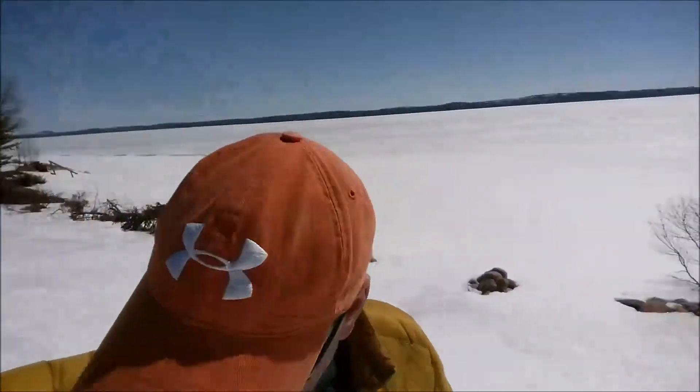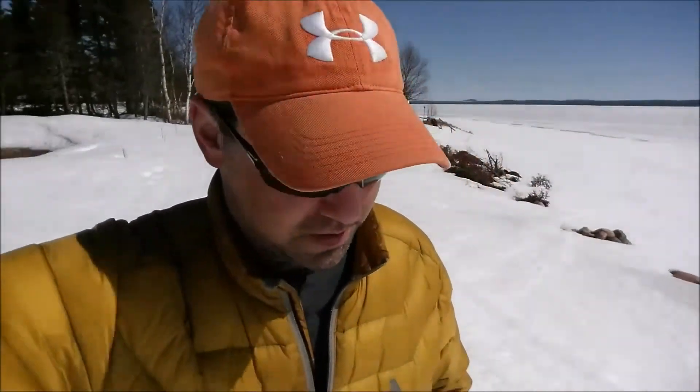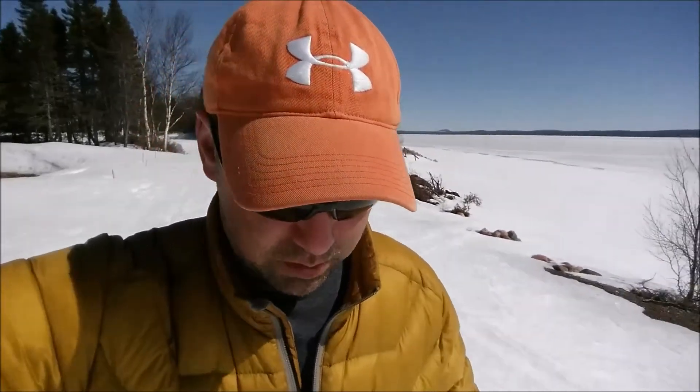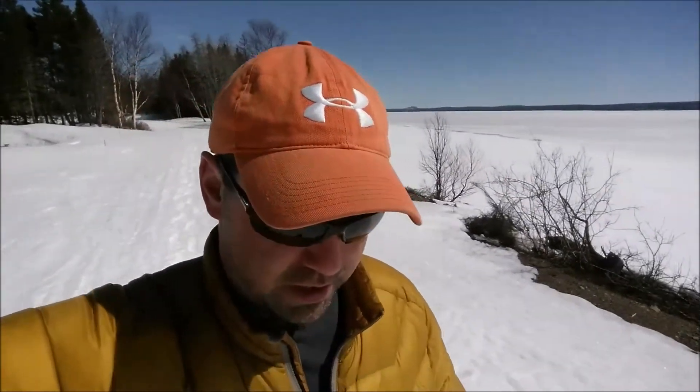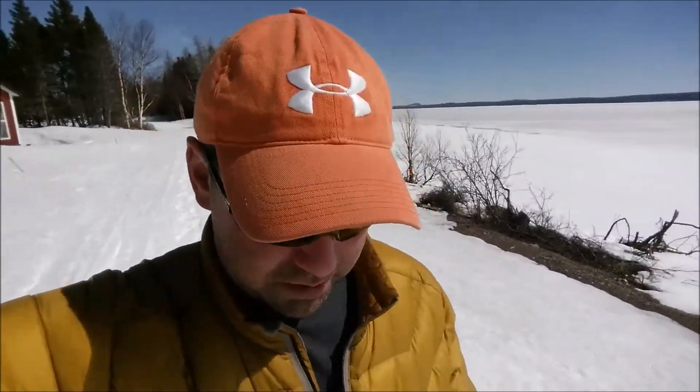Hi everyone, just out for a stroll. Look at that bug that just landed on me — spring! As you can see, it is one heck of a day. April 21st and probably about seven degrees Celsius. I'm trying my best to get some exercise.